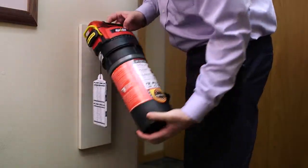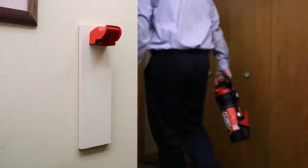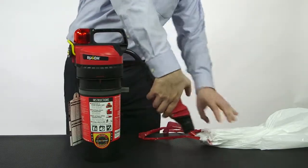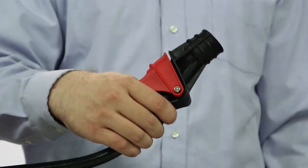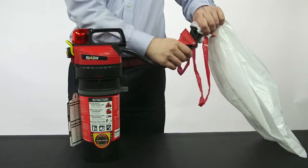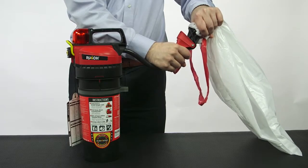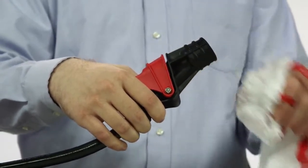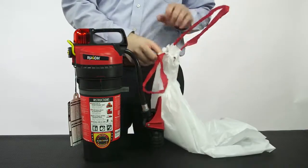Begin by removing the extinguisher from the wall mount or cabinet. Pull the hose out of the clip and verify the extinguisher is not pressurized by aiming the nozzle upwards into a large garbage bag. Slowly squeeze the valve lever. The valve lever should be easy to squeeze and, when released, return to its original position. No chemical agent should come out.